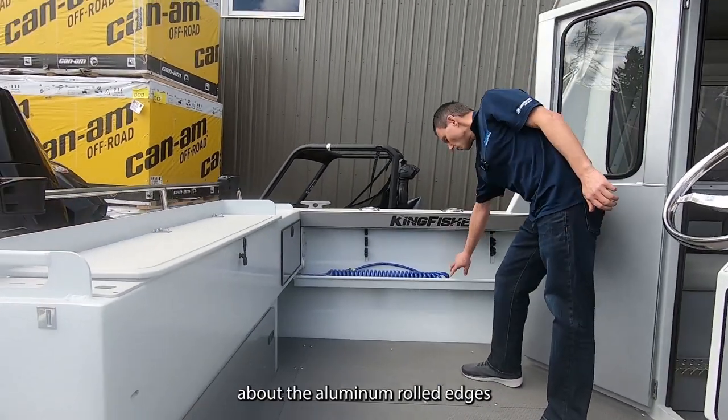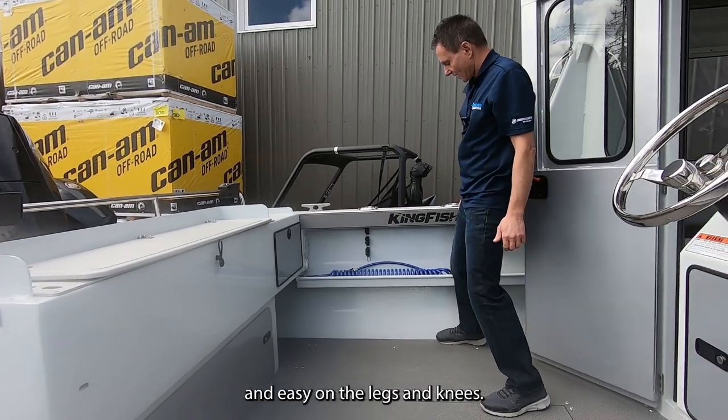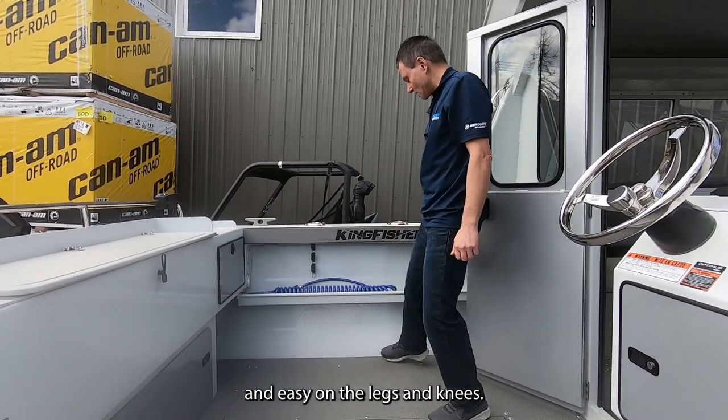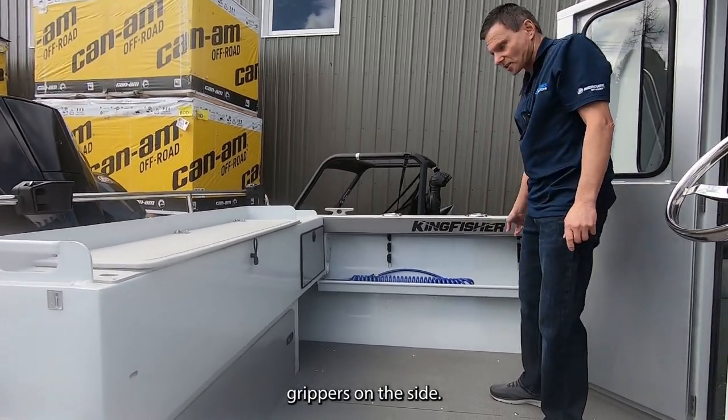As for the side storage trays, like every Kingfisher, we've talked about the aluminum rolled edges — they add strength, rigidity, and are easy on the legs and knees. This has got a high-pressure wash down and rod holder grippers on the side.